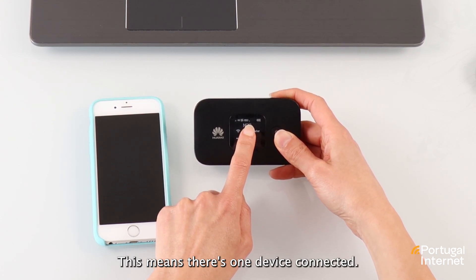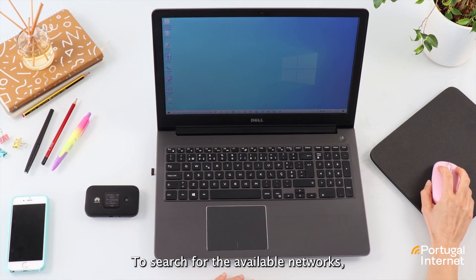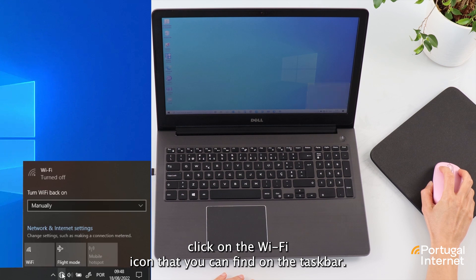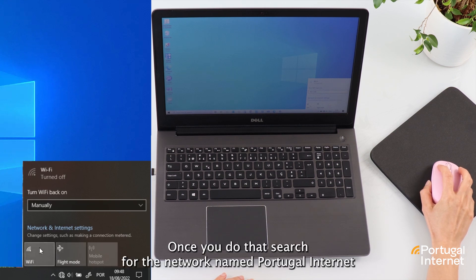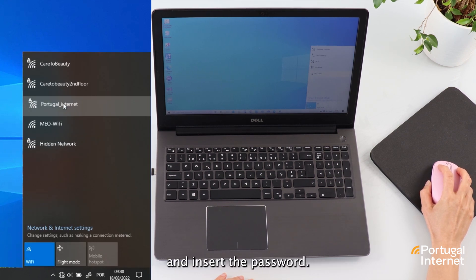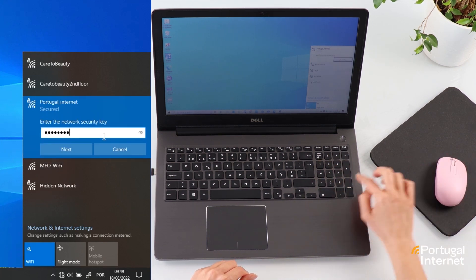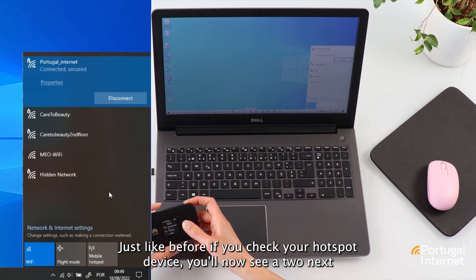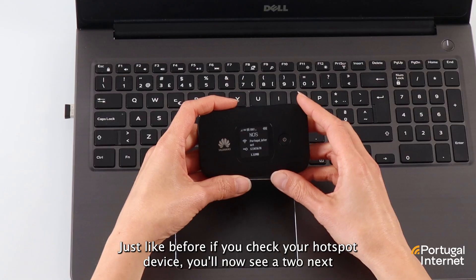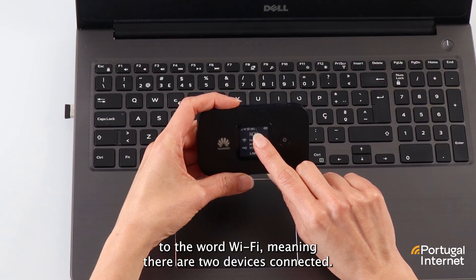This means there's one device connected. Now let's connect a laptop. To search for the available networks, click on the Wi-Fi icon that you can find on the taskbar. If the Wi-Fi is off, you'll need to turn it on. Once you do that, search for the network named Portugal Internet and insert the password. Wait a few seconds again and you are connected. Just like before, if you check your hotspot device, you'll now see 2 next to the word Wi-Fi, meaning there are two devices connected.